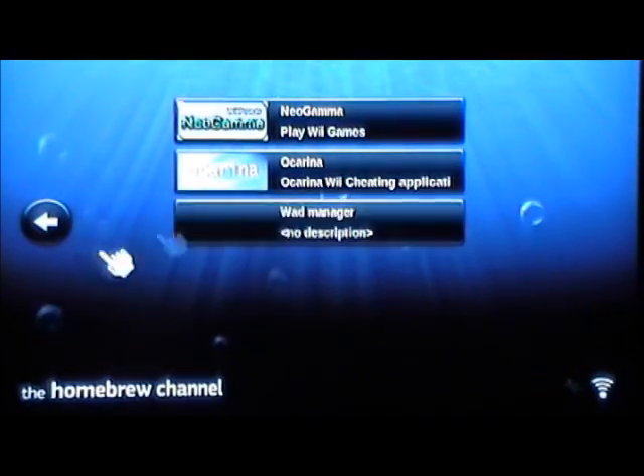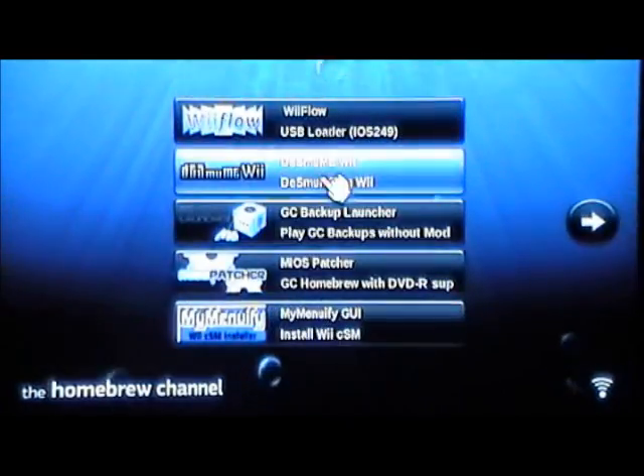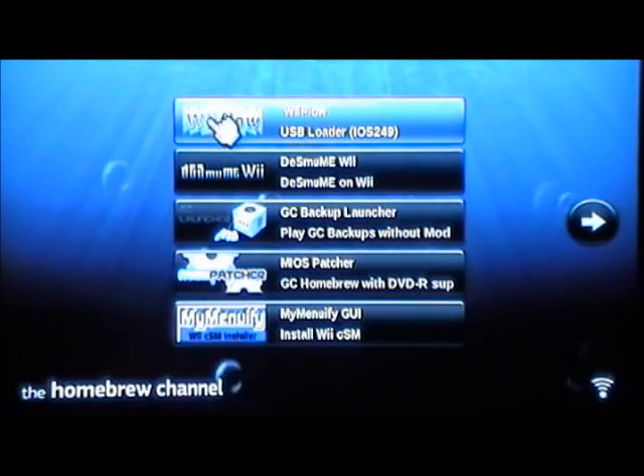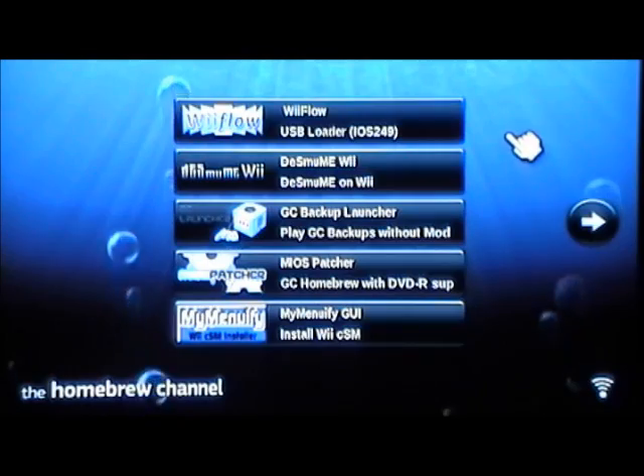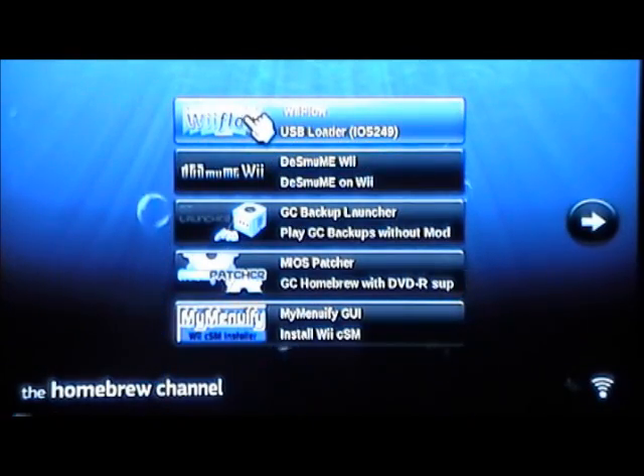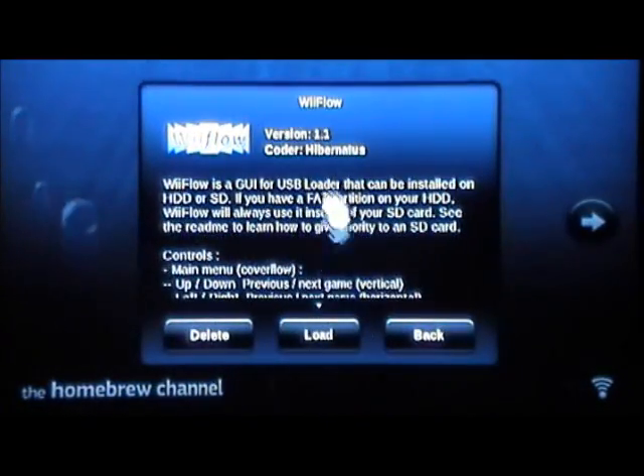All right, here it is — Wii Flow. This is what is on your SD card: Wii Flow, IOS 249. And you just got done downloading IOS 249, so now you can actually run it. Just click on Wii Flow and load it.